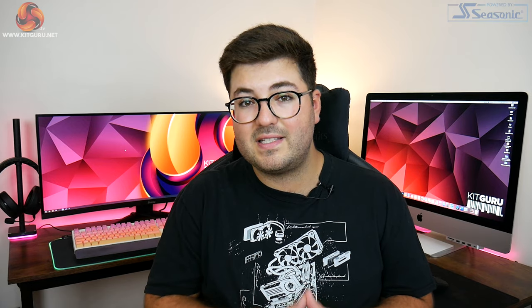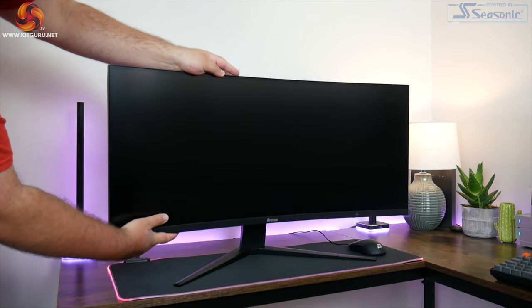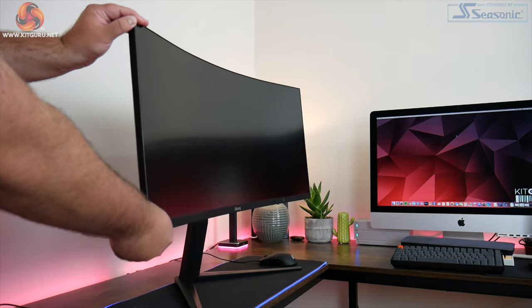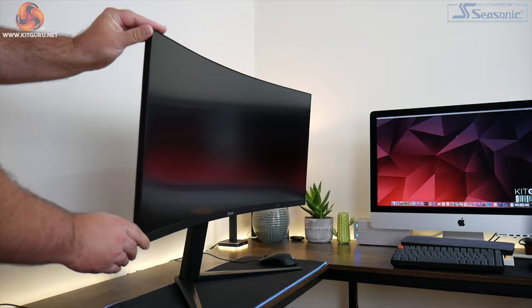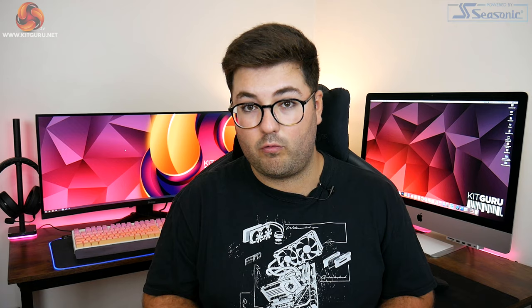The included stand mounts using a standard VESA 100 bracket, so you can easily swap it out for a third-party one. It does have height adjustment up to 110 millimeters and tilt from minus 5 to 20 degrees. There is no swivel, but honestly that's not a big deal for a curved ultrawide where one person is sitting directly in front of it.